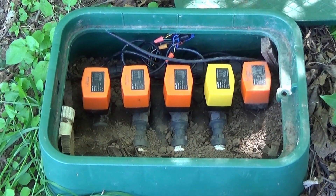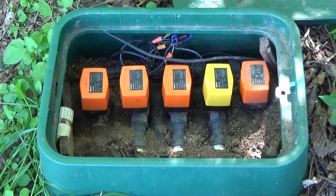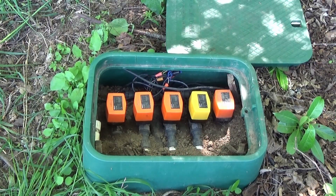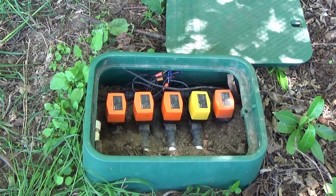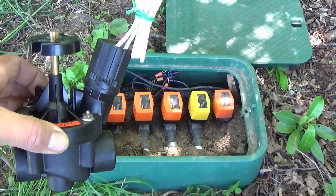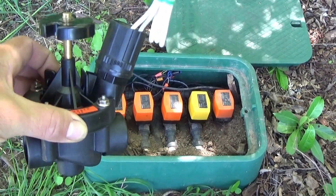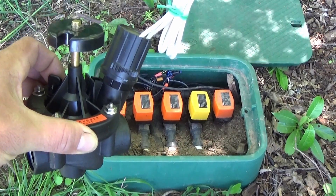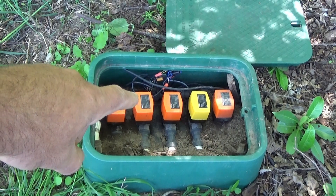A couple of reasons to use these things. The reason we're using them here is because we have very low pressure. This is a gravity fed system. We have about 5 feet of head — we hardly have any pressure at all. Nowhere near enough pressure to operate a typical solenoid valve or a scrubber valve. Those need at least 10-20 PSI to operate reliably, or they won't open and close. The motor actuated ball valve will open and close on low pressure.